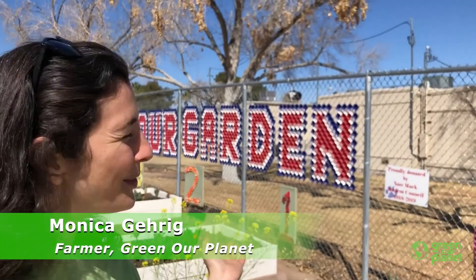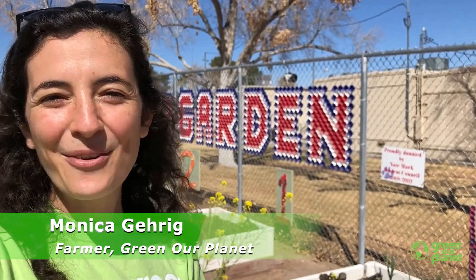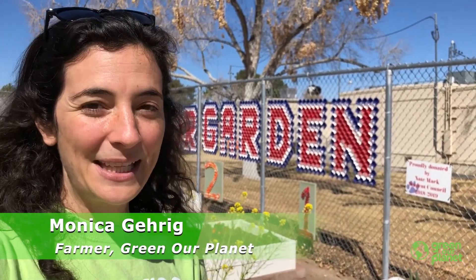Good morning, everyone. It's Farmer Monica coming to you from this beautiful school garden, and today I wanted to talk to you about temperature — specifically air temperature and soil temperature.